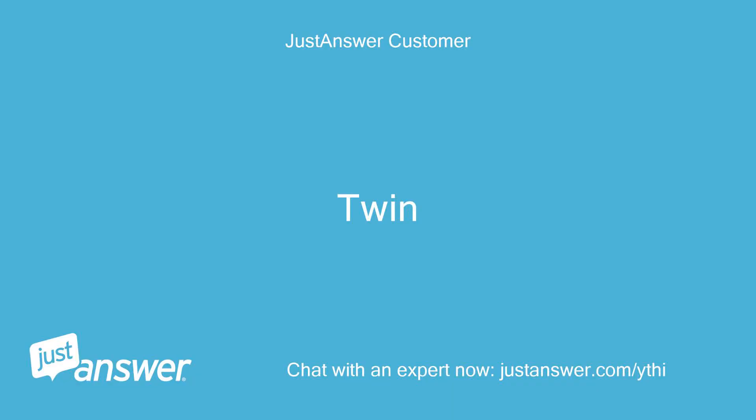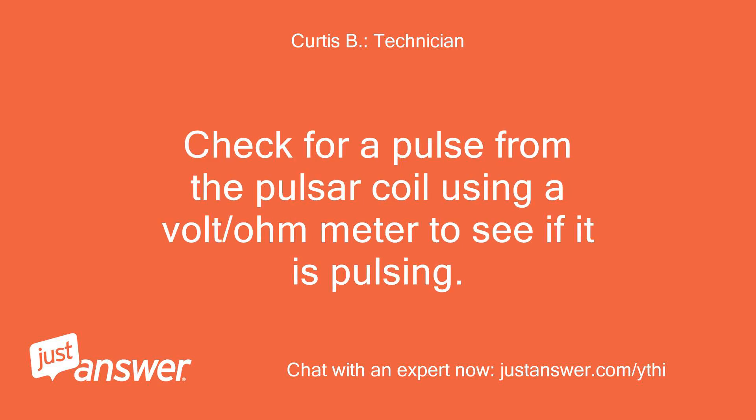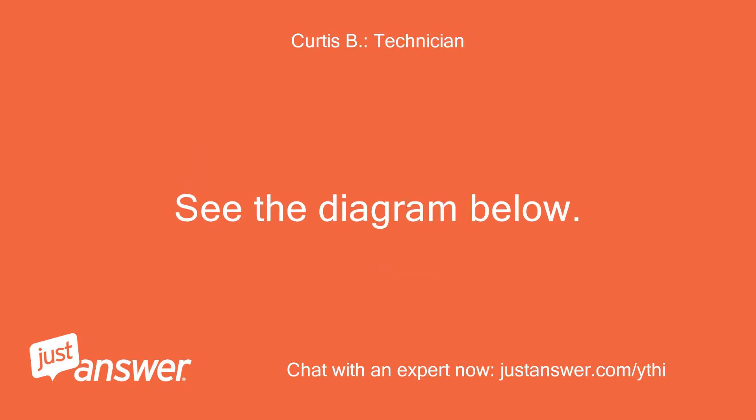Twin. The engine has a pulsar coil next to the flywheel, an igniter, and the coil. Check for a pulse from the pulsar coil using a volt/ohmmeter to see if it is pulsing. If it is, then the igniter would be suspect, as you have already replaced the coil. See the diagram below.